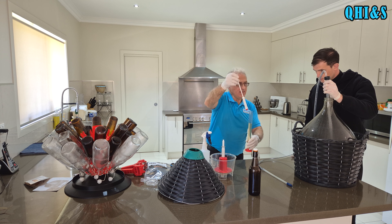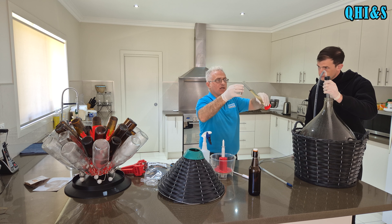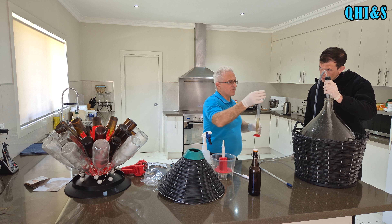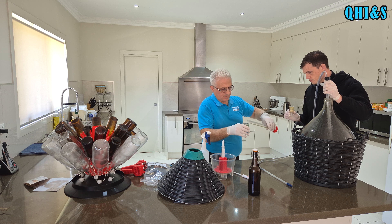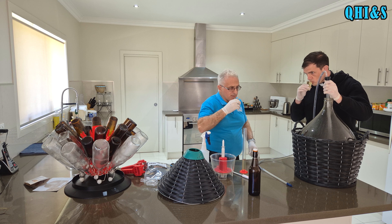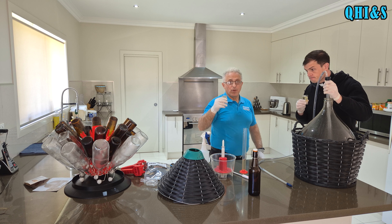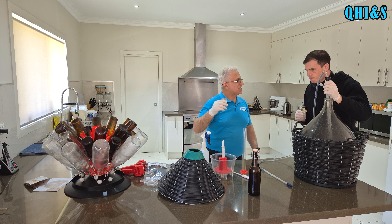So now we're going to try this rice wine - that looks incredible, look how clear that is! Cheers! It smells great. Well, I'm not going to tell you how it tastes like because we've got a live chat coming up in a couple of weeks and we'll let all the guys tell you what it tastes like.